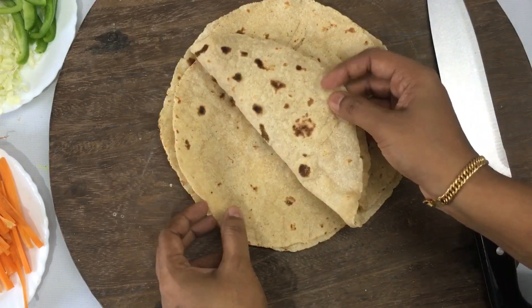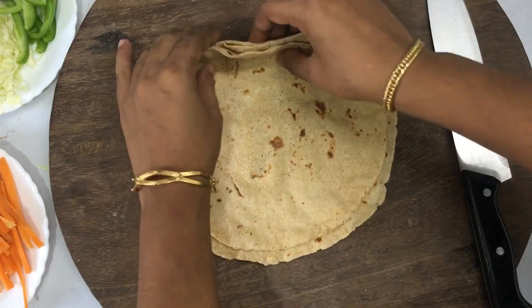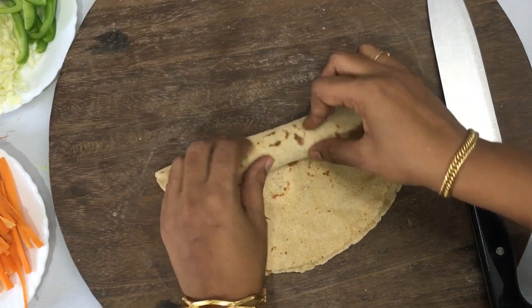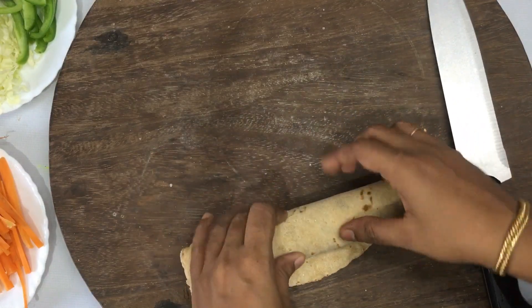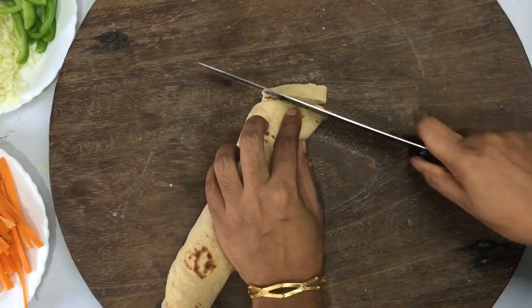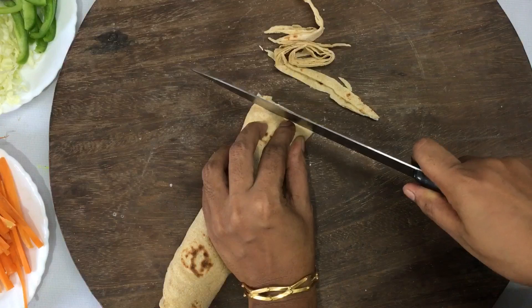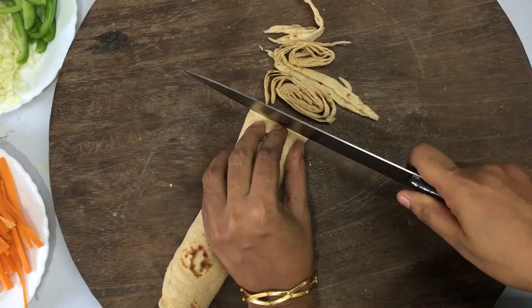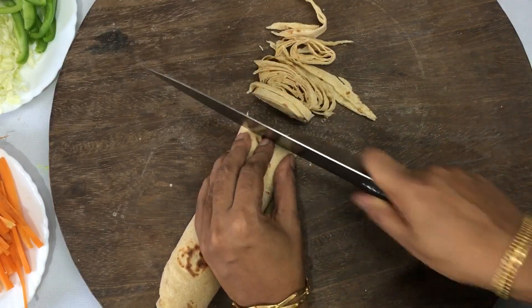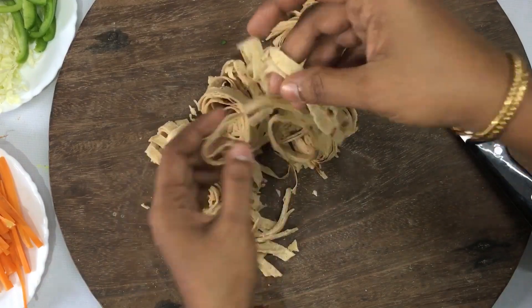I am going to add a total of 8 chapatis. I am going to add 4 chapatis. We are going to roll them. If you add 1 chapati, roll it up. We will add 4 chapati noodles.